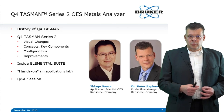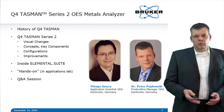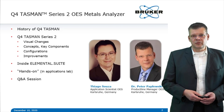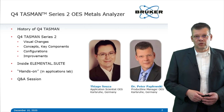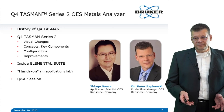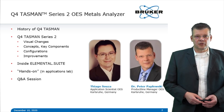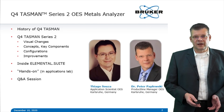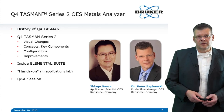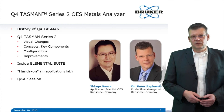We will have a little overview of the history of the Q4 Tasman, which has existed for more than one decade. Then we'll look at key features and components of the Q4 Tasman Series 2, configuration of the different models, recent improvements, and advances inside Elemental Suite. My colleague Tiago Susa from the Application Lab has prepared a hands-on demo, followed by a Q&A session.